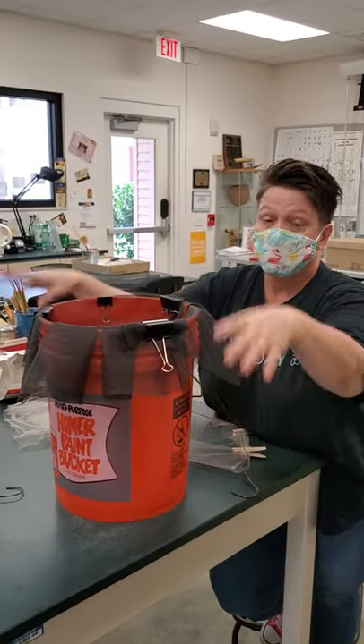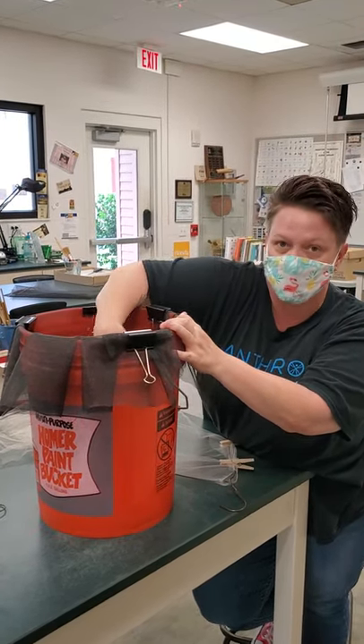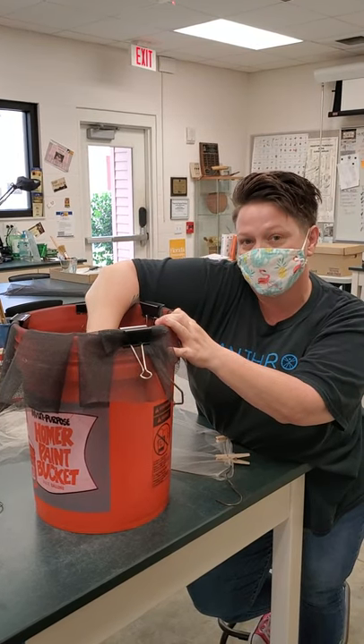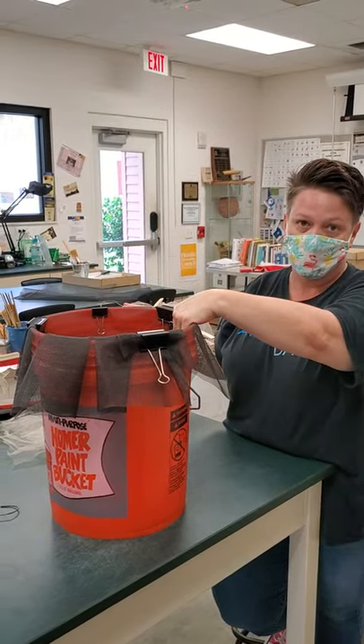Then you put in your soil sample. It's not about pressing down on the screen — it's about providing agitation. You sit there with your hand and you're going to get dirty, and you agitate until you don't feel silt anymore. At the end, your light fraction will be floating and your heavy fraction will be sitting on the bottom of your window screen.